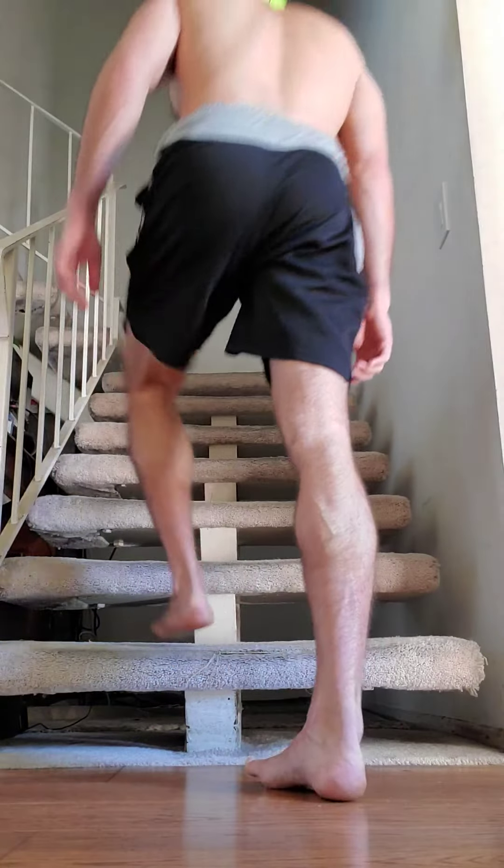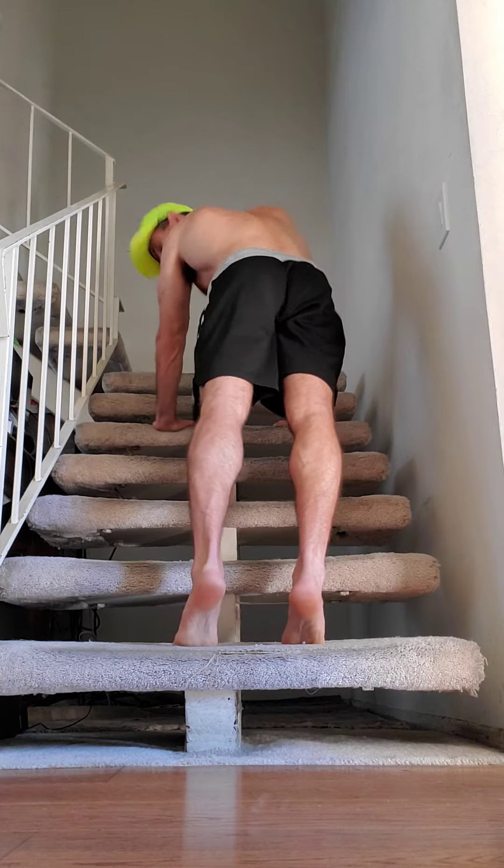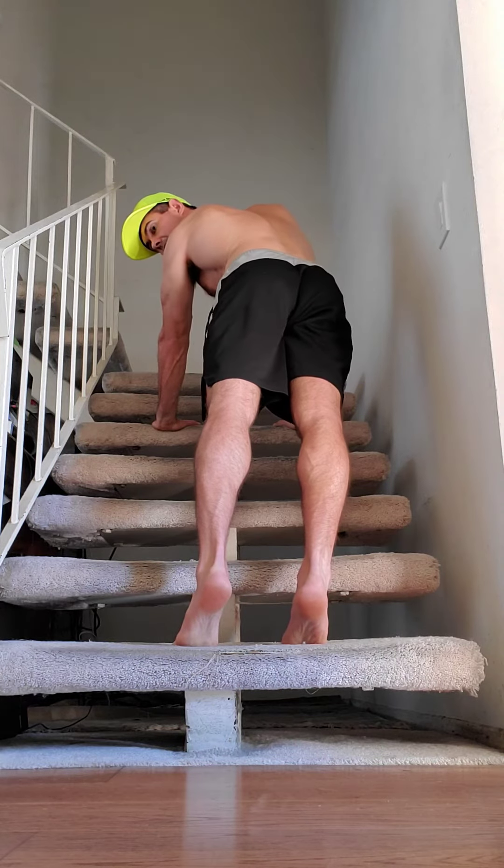Here's a chest workout that's a little easier than the last one I showed. Make sure your hands are forward, straight body, stomach in.